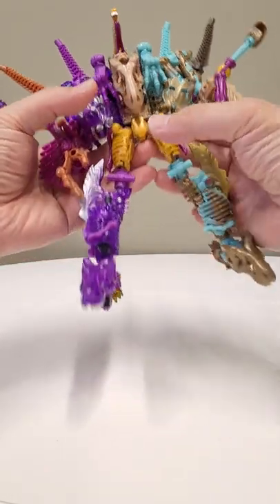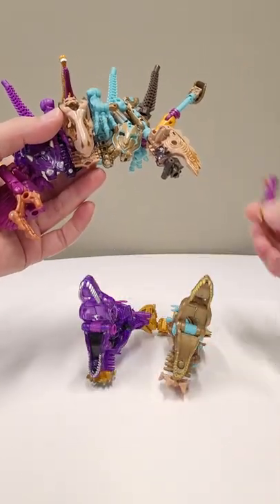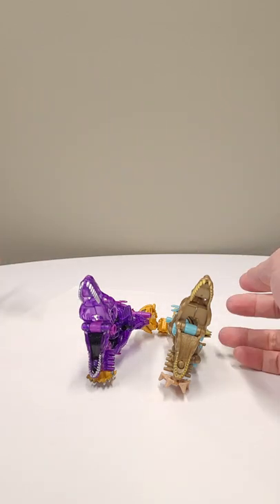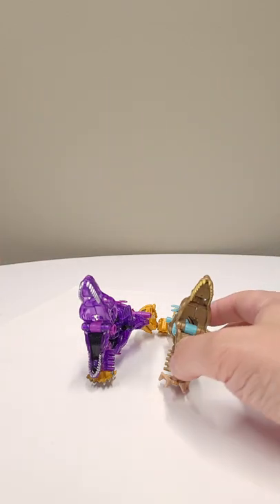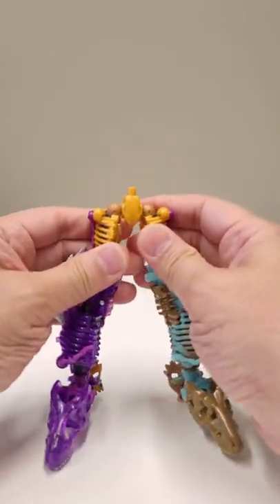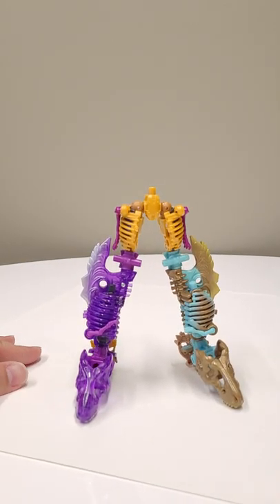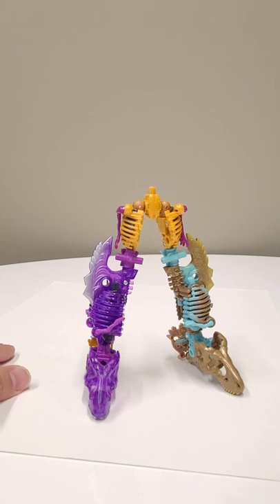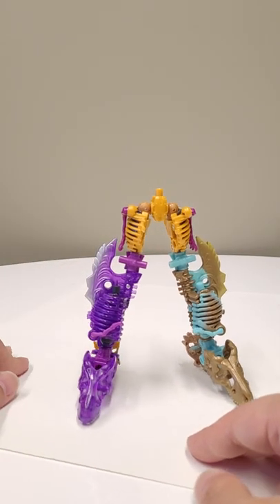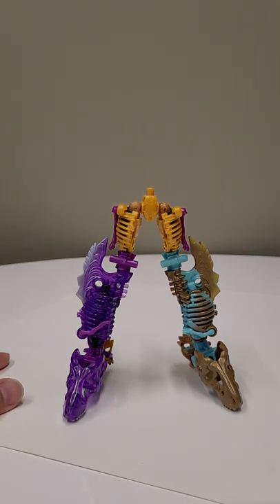We're going to start with the lower half. Here are the legs — yes, they are doing a little bit better because they don't have that weight on them. But trust me when I tell you that P-Trex and the rest of the gang would not have had that problem.